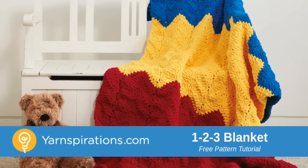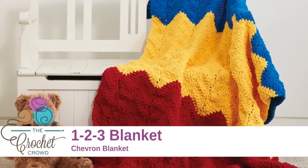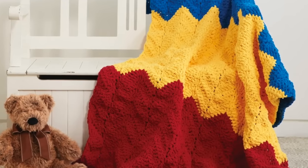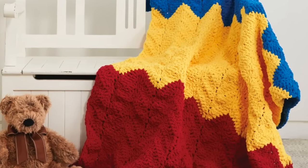In today's project we're gonna do the 1, 2, 3 blanket. It's a chevron pattern and you'll see that it's actually gonna be quite easy to master. Let's begin right after this.